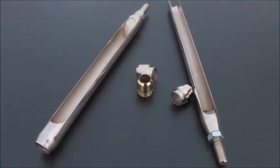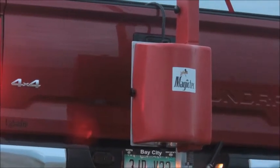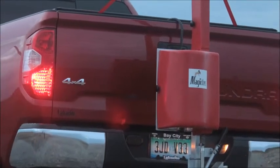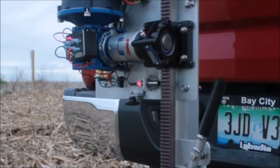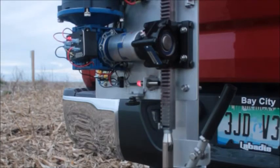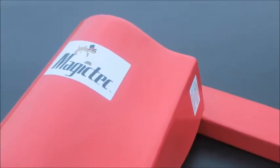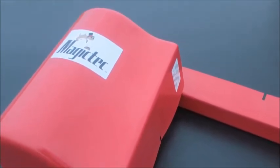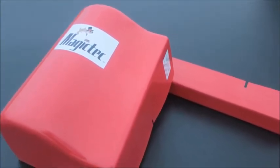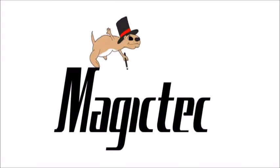The operator-adjustable automatic depth stop feature, along with a wide assortment of probes and probe tips, allows sample collection in many different soil types and conditions. Aluminum and stainless steel parts keep the sampler lightweight, anti-corrosive, and long-lasting. High-impact plastic shields protect you from moving parts and protect components from dirt and moisture. The Magictec powered soil sampler — it's so easy, it's almost magic.